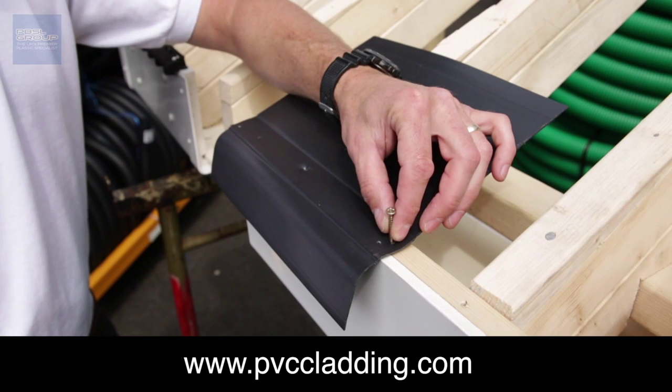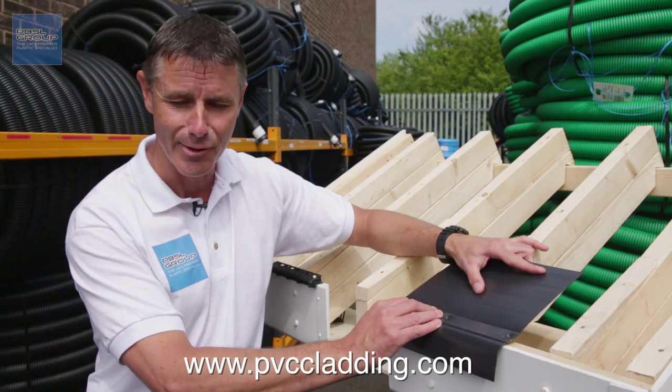More information on the website: www.pvccladding.com